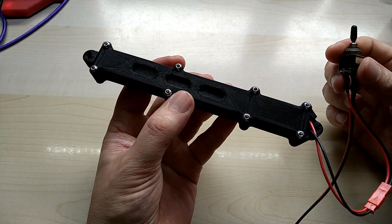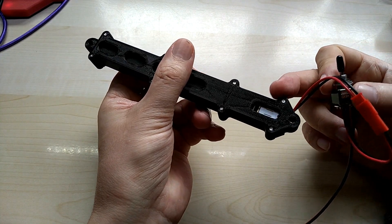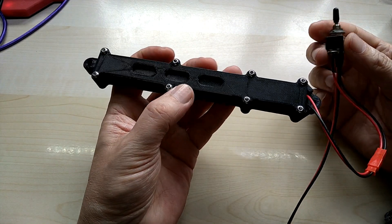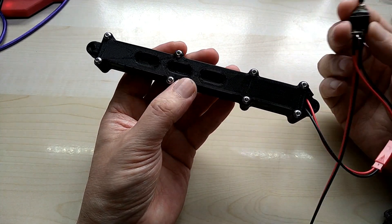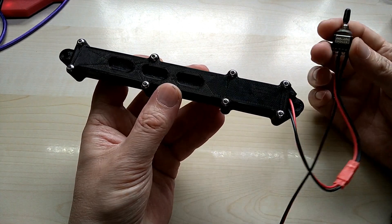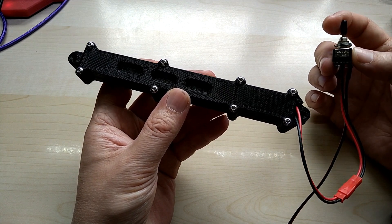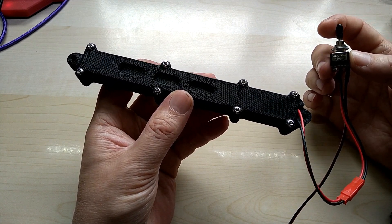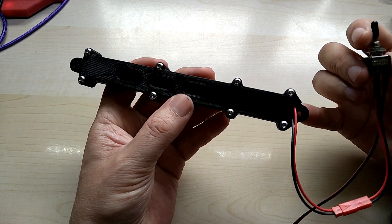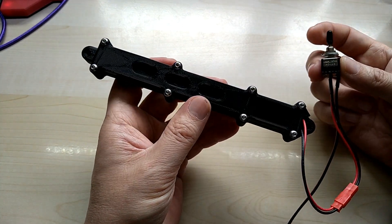Depending on the motor you use, these come in different voltages and different RPM ratings. You will have more speed with less torque, or more torque with less speed. This is a 6 volt motor running on 5 volts, and I really don't remember what RPM rating it had — I wish they would write it on the motor itself, because I ordered this a couple years ago.